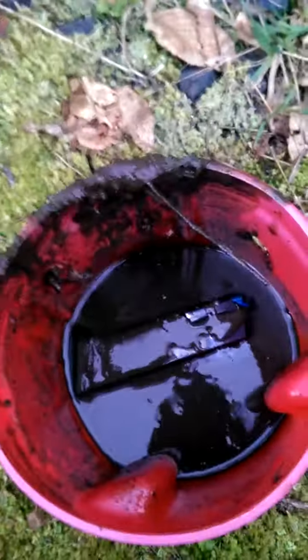Standard magazine. Gonna dunk it in muddy water, switch it around, get some muddy water into it.